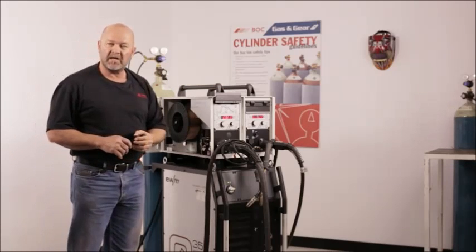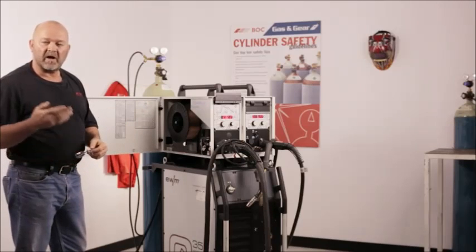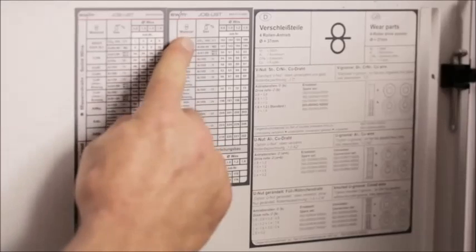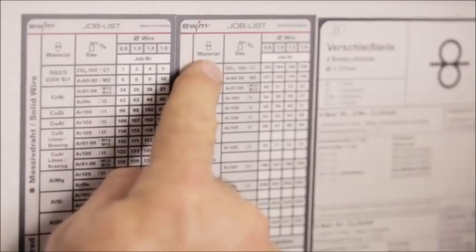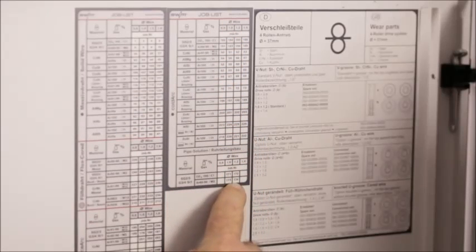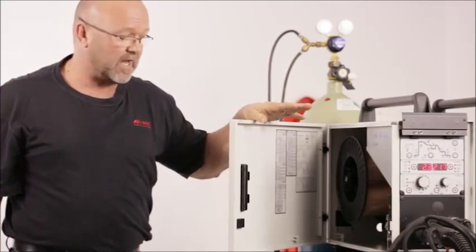It's simple to set a program in here. Looking at the features, we have all the waveforms. We have a pipe solution, which is the program we're going to dial into the machine. It's simply done by selecting pipe solution, then the type of gas, the type of wire, and the size of wire. So we come across and dial in 174 — that's the program we want to use for this welding application.